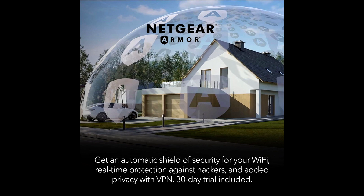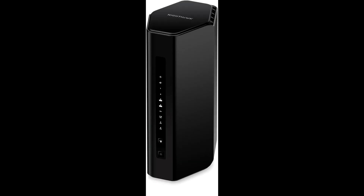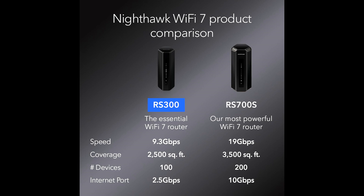Tri-Band Connectivity: Featuring tri-band connectivity, the RS300 offers one 2.4 GHz band and two 5 GHz bands. This configuration helps in reducing congestion and interference, allowing multiple devices to connect simultaneously without compromising speed or stability. It's perfect for homes with numerous smart devices, ensuring everyone enjoys a seamless connection.